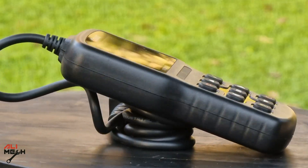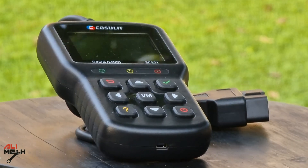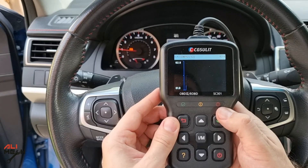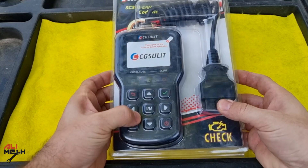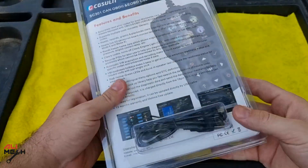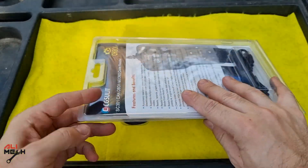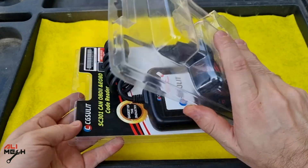Hello, it's Alimik. In today's video, we're going to be reviewing and testing the CG Solid OBD scanner and see if it will be useful for you or not before purchasing one. Before opening the package, they mention all the features that this OBD scanner is capable of, and we're going to try them one by one. So let's go ahead and open the package and see what we got.